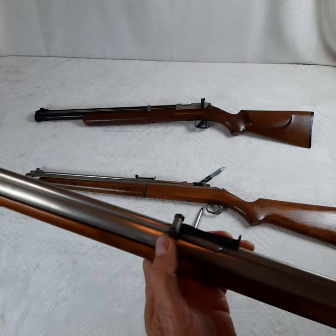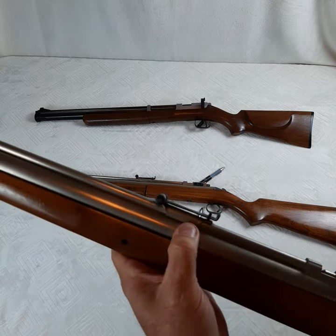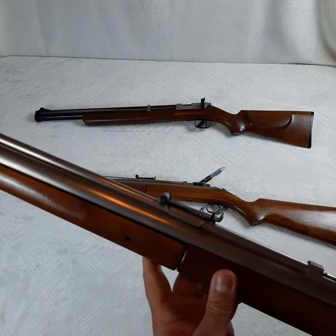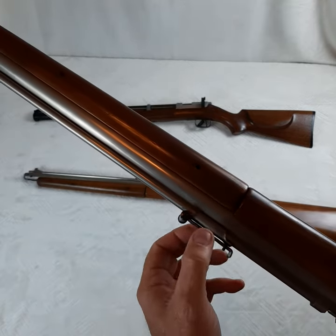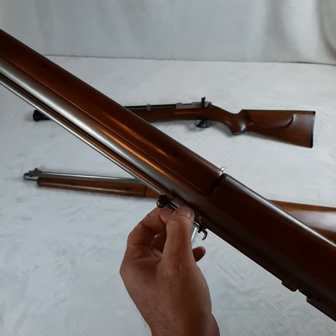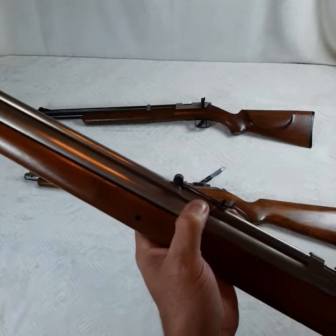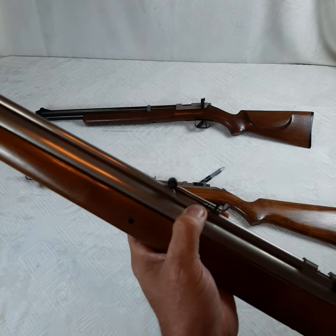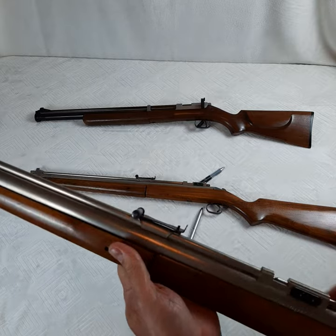They both had knurled windage rear sights, and the rear sights are soldered on. I actually like that a lot better than the later Model C's where they have clamps, because I've seen more barrel separation around the area where those clamped rear sights are fixed.